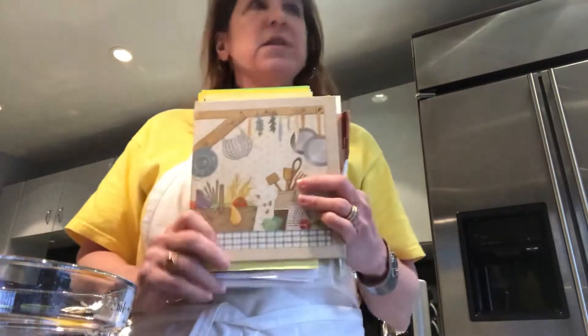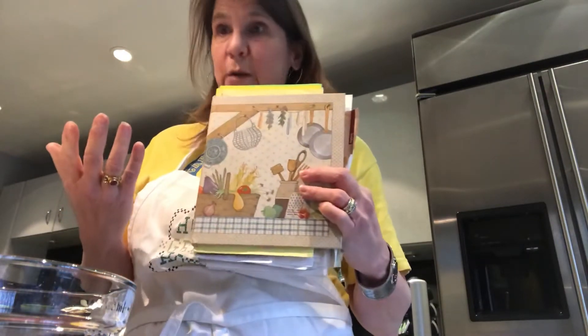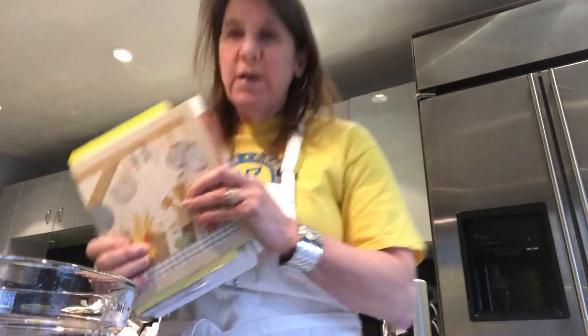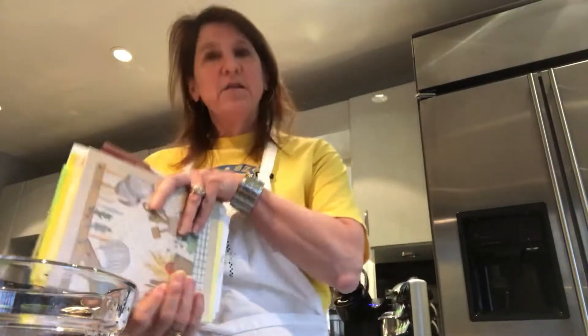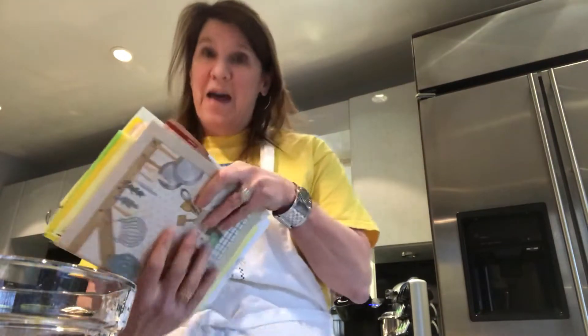Good afternoon, NARAMAC friends, back again for a bonus video. Today I thought since I was going to do one of my favorite science projects, I would share with you. The thing we're going to work on right now is baking chocolate cupcakes. Yes, that involves science, math, and reading.